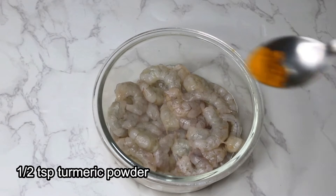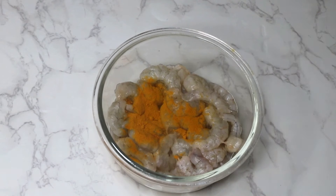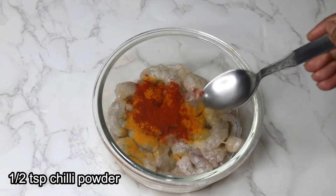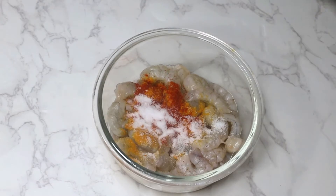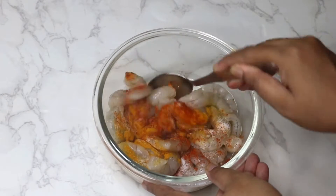Marinate the prawn with half teaspoon turmeric powder, half teaspoon chili powder, and half teaspoon salt. Coat the spices well with the prawn and set aside for at least 30 minutes.